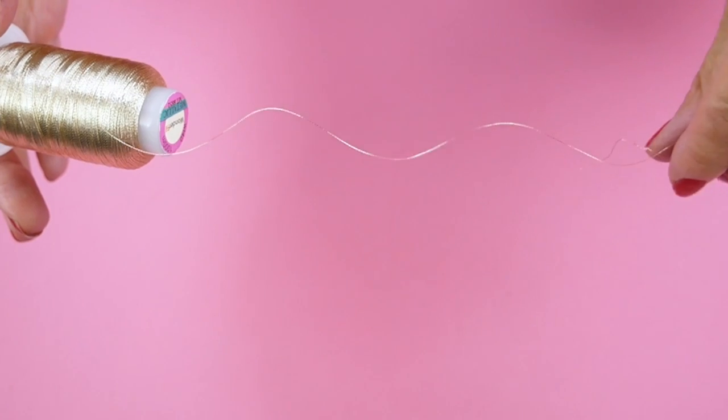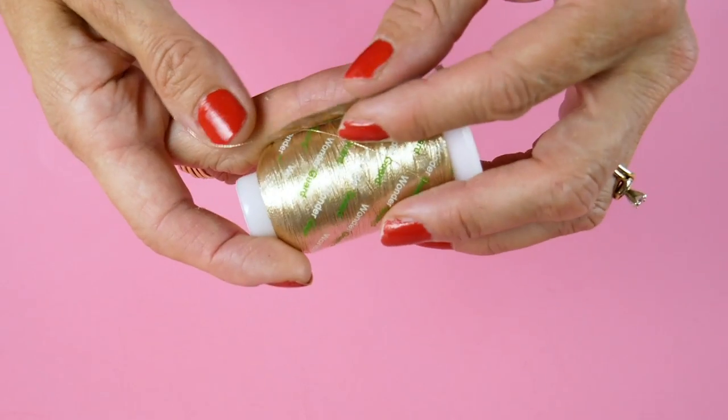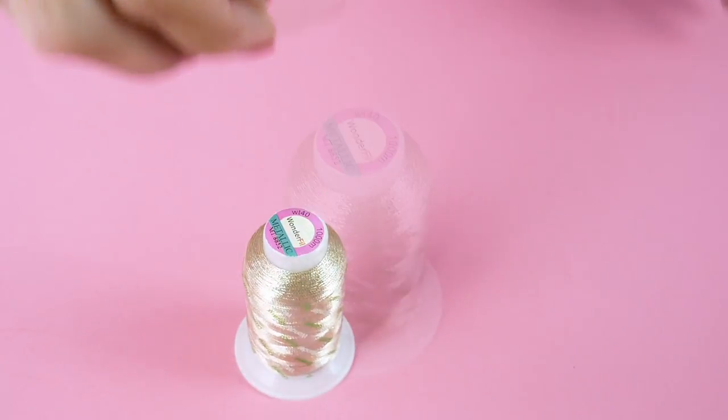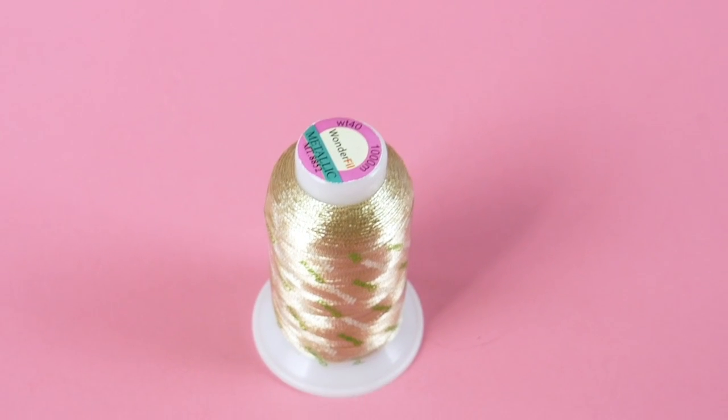If you're embroidering with metallic threads that have a curl to them — also known as having a high memory — the Wonder Guard will help pull out those curls before the thread even comes off the spool. As an added bonus, the Wonder Guard will keep your threads tidy and clean and prevent them from drying out when you're not sewing with it.